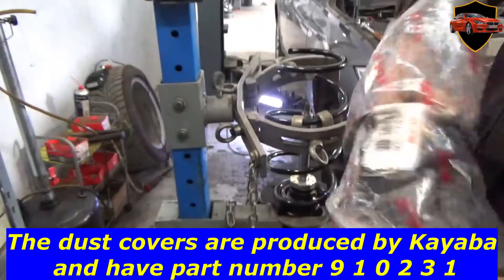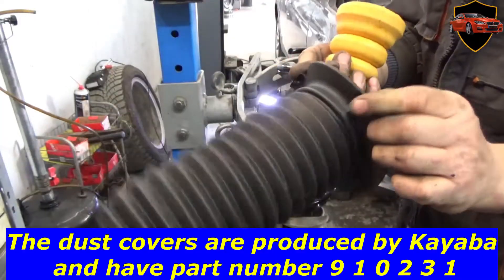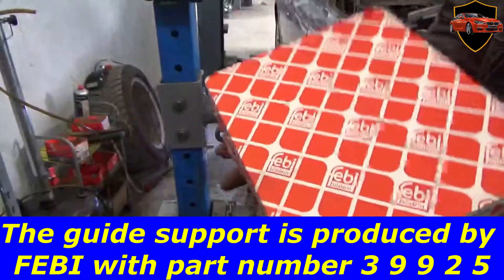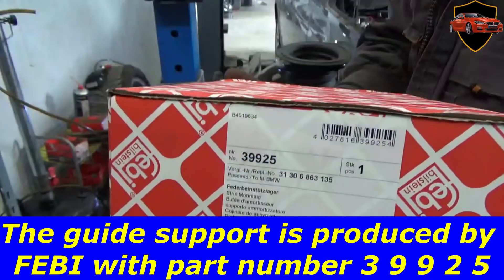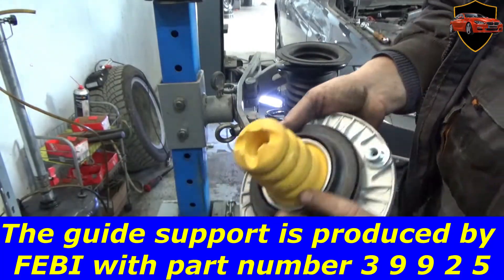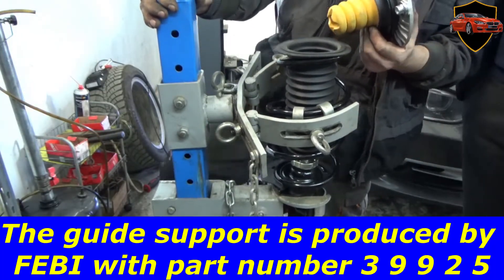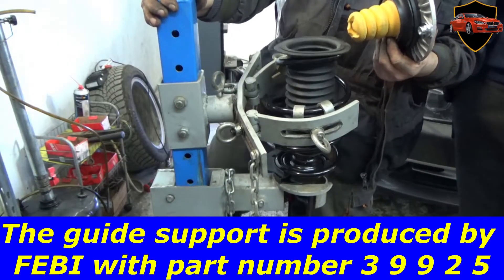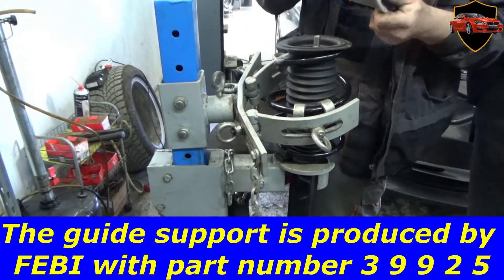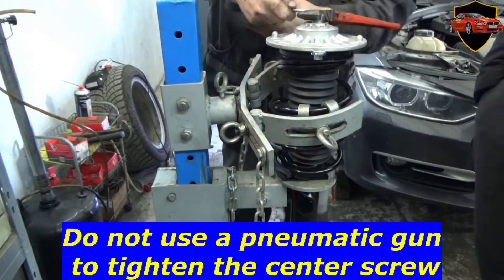The dust covers are produced by Kyaba and have part number 910231. Additional dust covers are produced by Febby with part number 39925. Do not use a pneumatic gun to tighten the center screw.